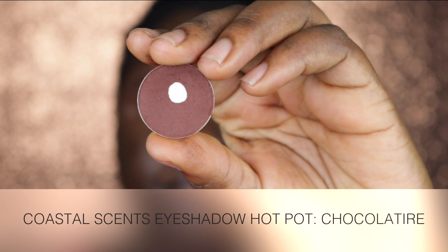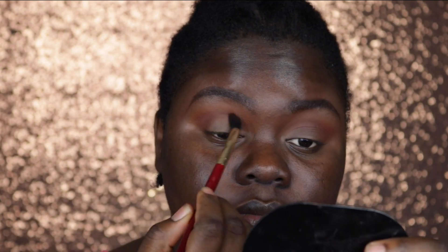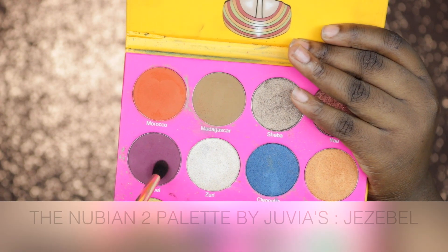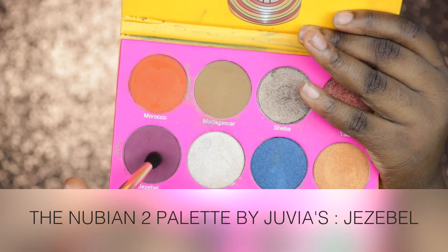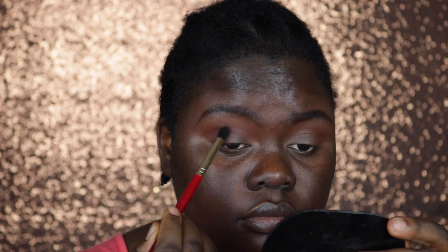I'm taking the Chocolatier color also from Coastal Scents and I'm placing this directly into my crease. Then I'm going back into my Nubian 2 Palette from Juvia's Place, taking the color Jezebel, and I'm concentrating this into my outer V but also dragging it into my crease.